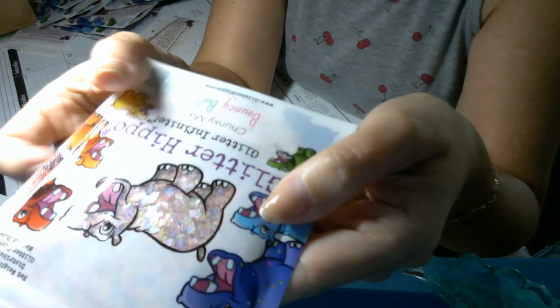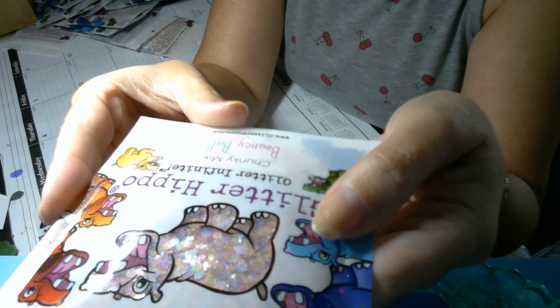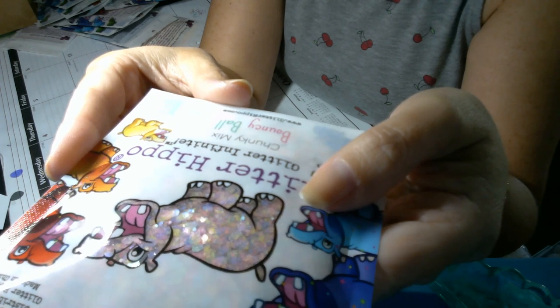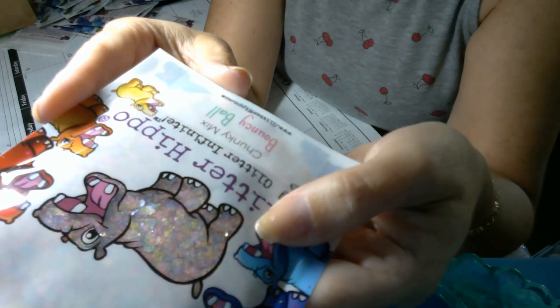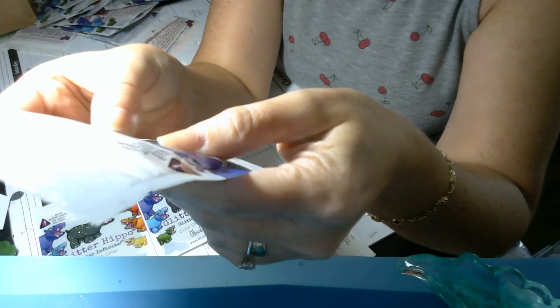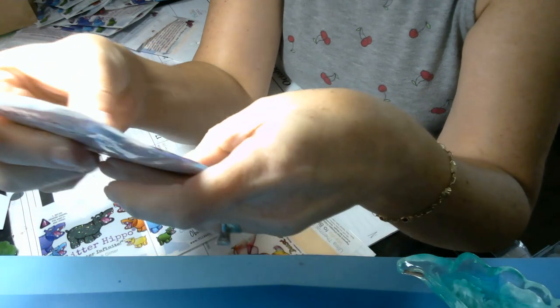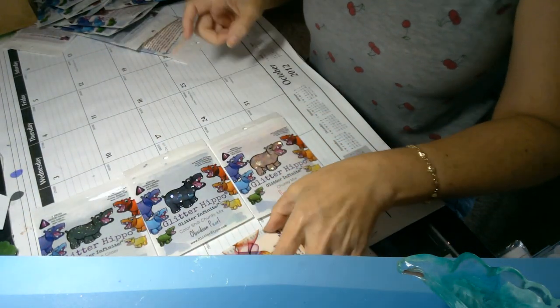This one I fell in love with so hard. It is called Bouncy Ball and it is a chunky mix, more along the lines of mylar flakes, and it is so pretty. Pastel — there's purple, blue, yellow, pink, orange. It's just so, so pretty.